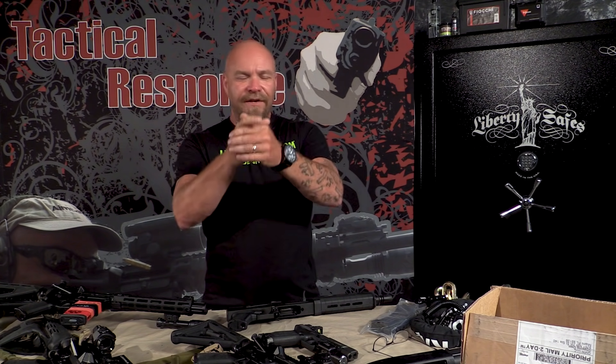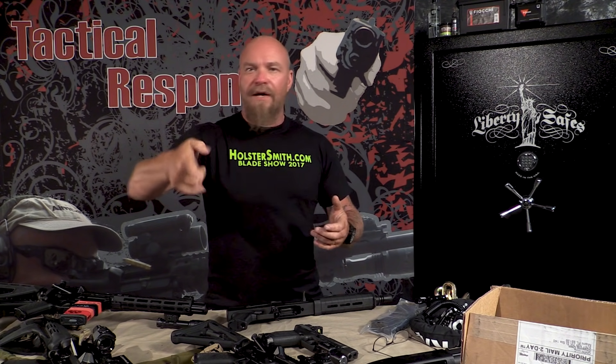The double-action single-action was never really a viable fighting pistol, and it certainly isn't now. I see people in class struggling with them — the first shot, then the second shot, having to figure out that one of them won't be where they want it. Then they have to take their finger off the trigger, decock the pistol, figure out if the safety stays on or off — and people end up drawing with the safety on. You can't argue with me on this: the double-action single-action is dead.